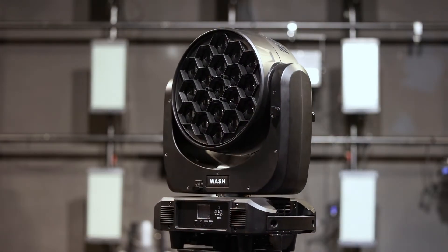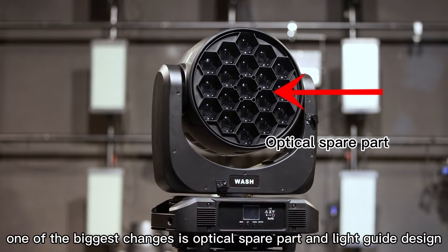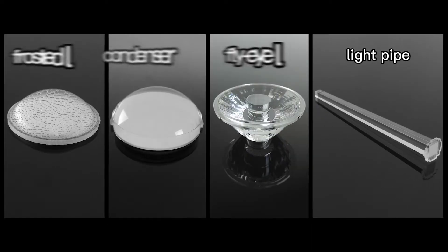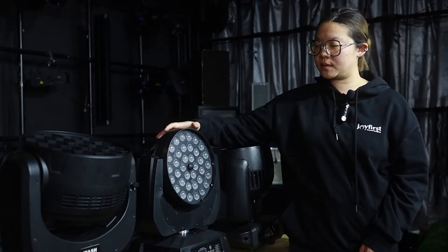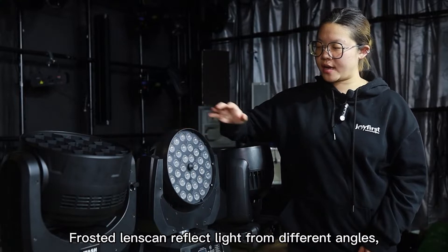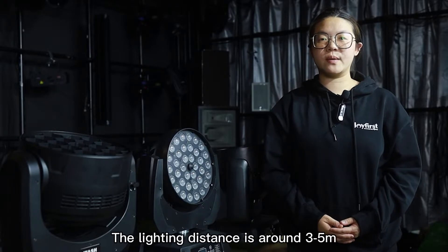During the development of wash lights, one of the biggest changes is the optical spare parts and light guide design. Generally there are four kinds: frosted lens, regular condenser lens, fly eye lens, and light guide. At first, factories used the frosted lens, which is applied on the 36 pieces 10 watts. It can reflect light from different angles and make uniform color, but the disadvantage is that after refraction, the brightness is reduced greatly and the lighting distance is only about 3 to 5 meters.